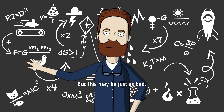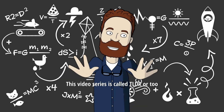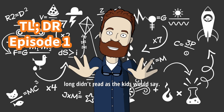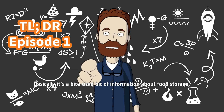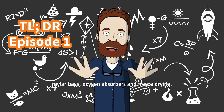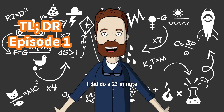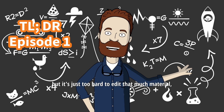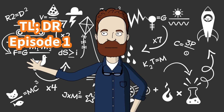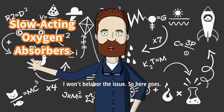But this may be just as bad. This video series is called TLDR, or Too Long Didn't Read, as the kids would say. Basically, it's a bite-sized bit of information about food storage, mylar bags, oxygen absorbers, or freeze-drying. I did do a 23-minute talk about a bunch of topics a few weeks ago, but it's just too hard to edit that much material, hence the short format. I won't belabor the issue, so here goes.